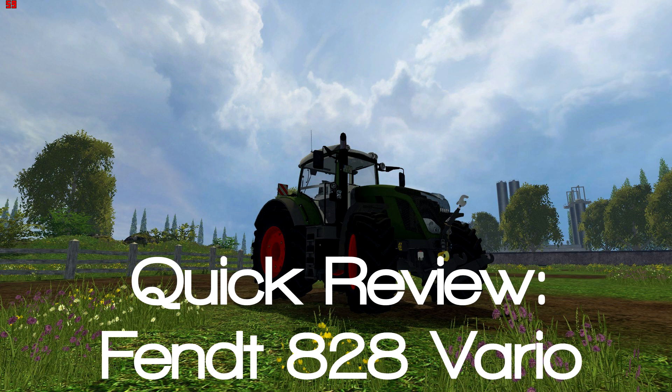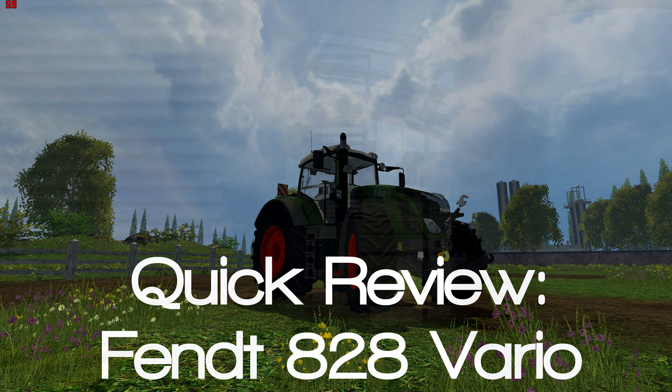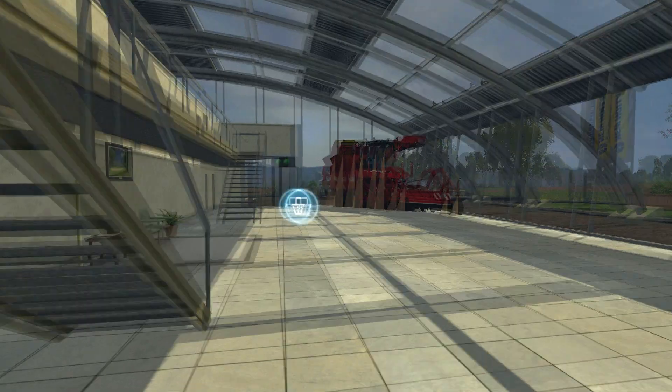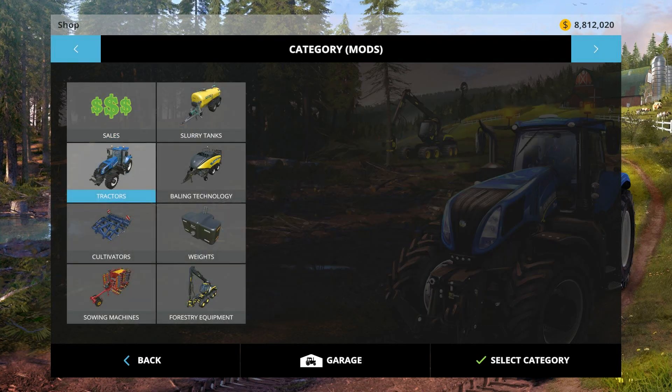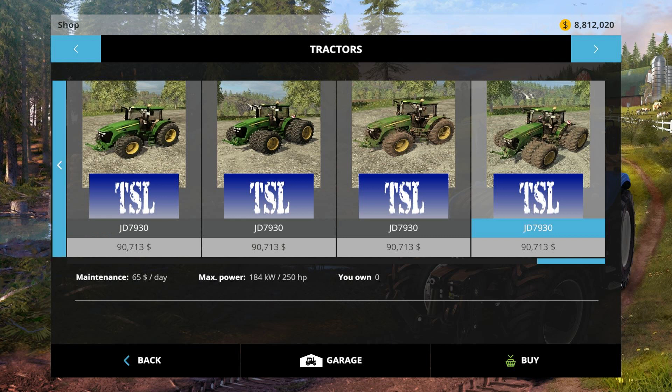Hi everybody, this is Shadowbox, and welcome to my quick review of the Fendt 828 Vario Pack for Farming Simulator 15. There were a few good Fendt tractor mods made for Farming Sim 2013, so I was excited when I saw some were released for FS15 — but do they live up to their name?